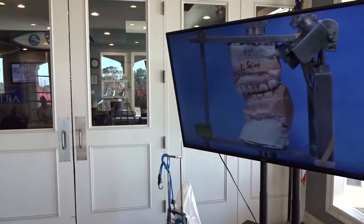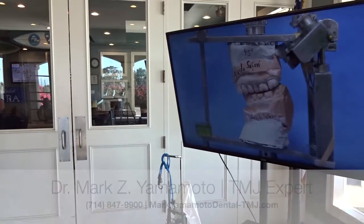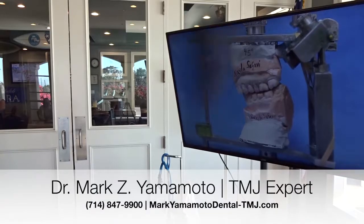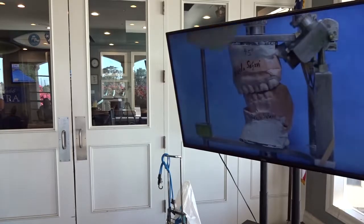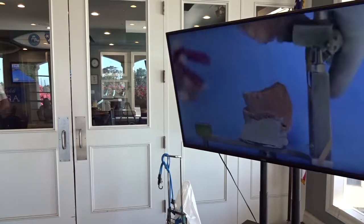So I made a movie of how badly the appliances fit. This is a model of how her teeth come together. This video will show how poorly these appliances fit the occlusion.